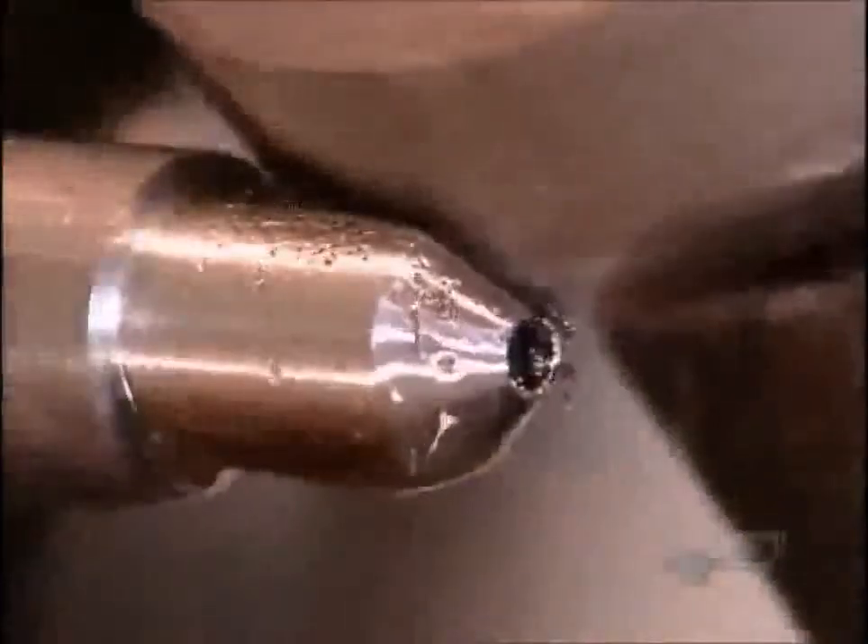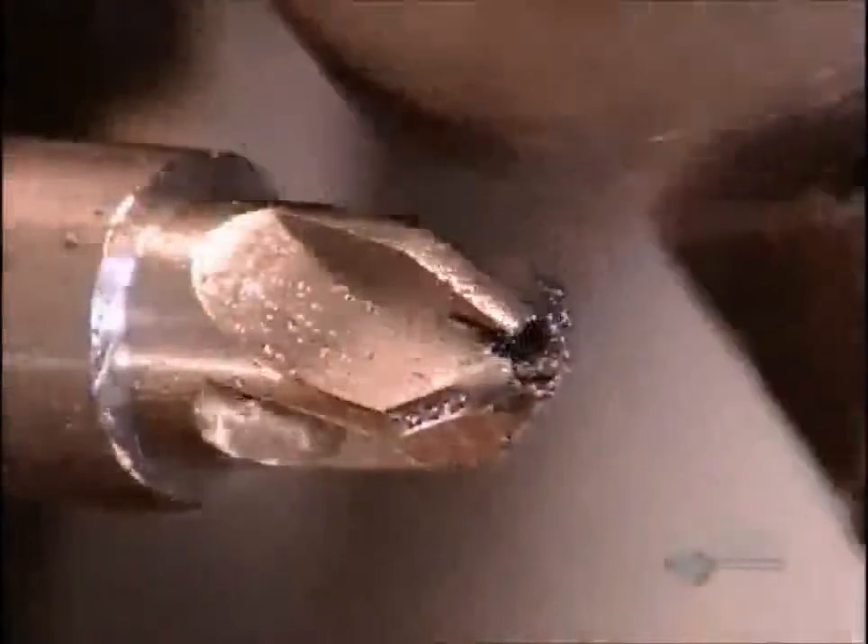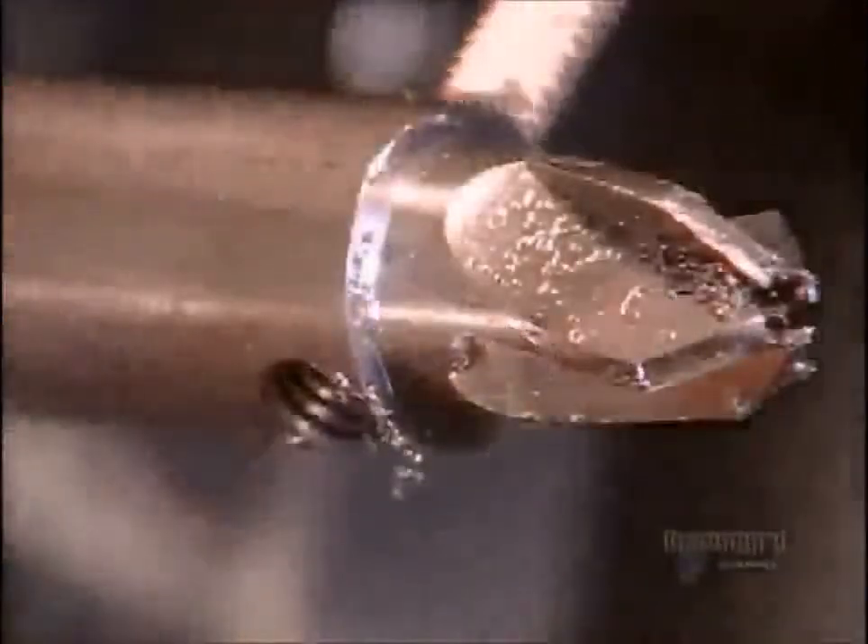The machine now switches to a milling cutter. This tool shapes the counter sink's four blades. A cross-drilling tool bores a hole for the two screws that'll hold the counter sink to the drill. A tap cuts threads into the hole.